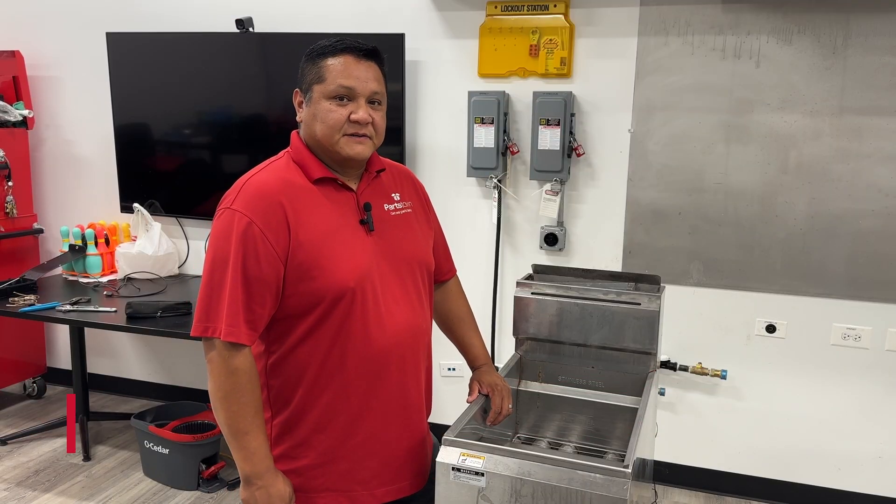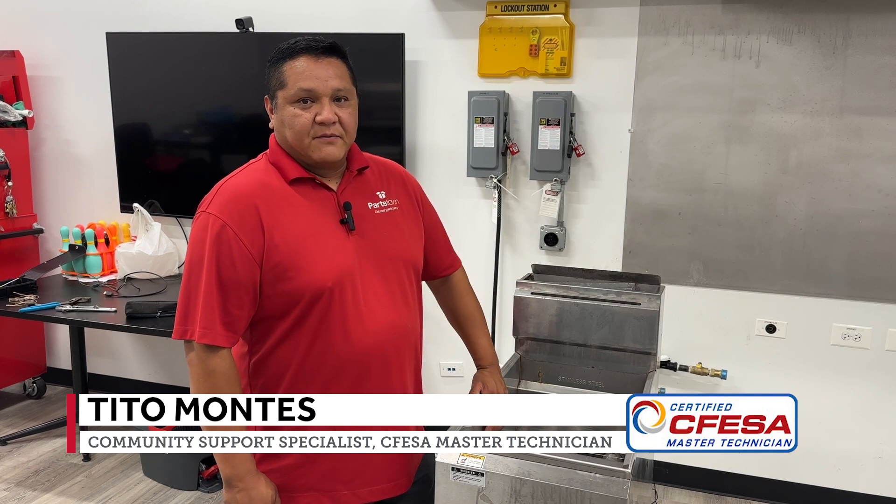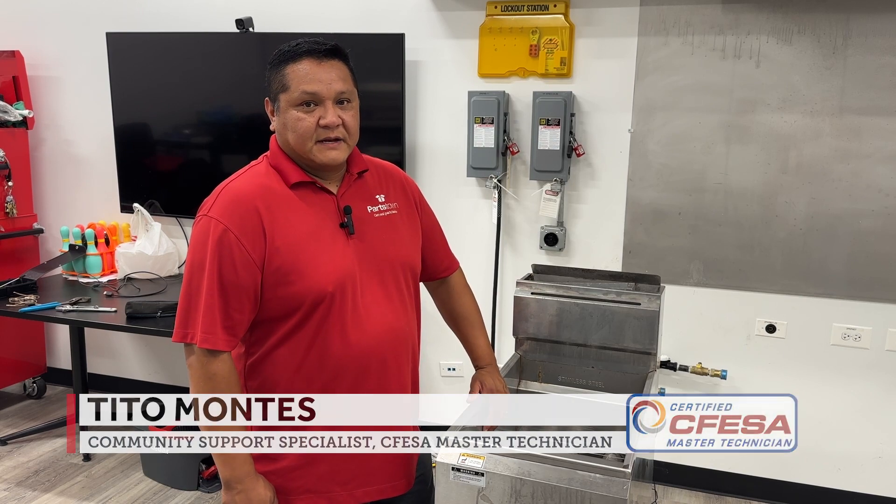Hi, my name is Tito. I'm a FESA Certified Master Technician. Today we are going to be calibrating a thermostat on a tube fryer.